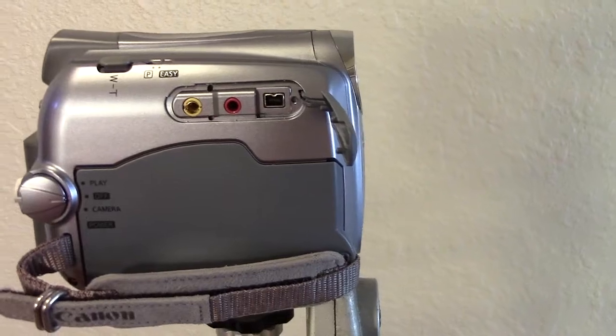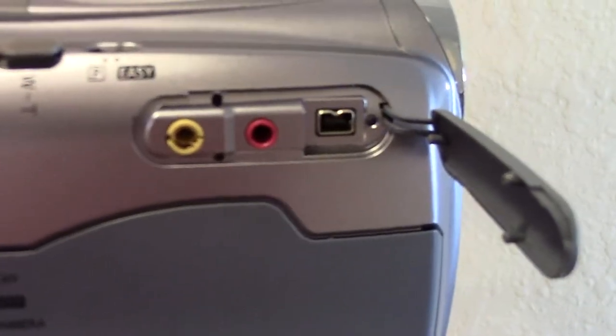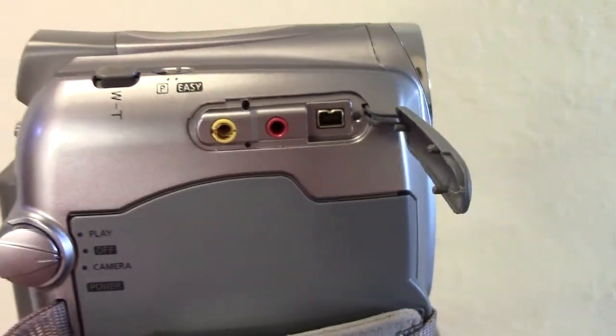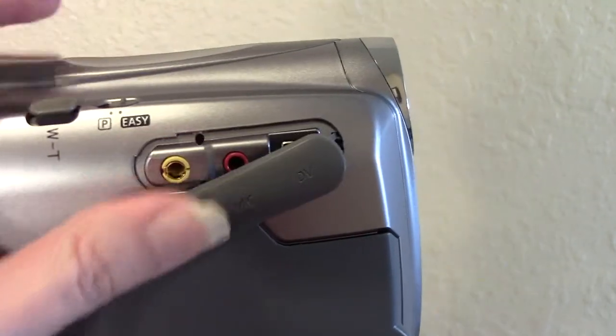Here's another tip: if you haven't purchased a video camera yet, or you're thinking of upgrading, make sure the camera you purchase comes with a microphone input — not all cameras do. Here's where the input is on this camera. You need the microphone input if you want to attach an external mic, such as a lavalier mic or handheld mic, to your camera.